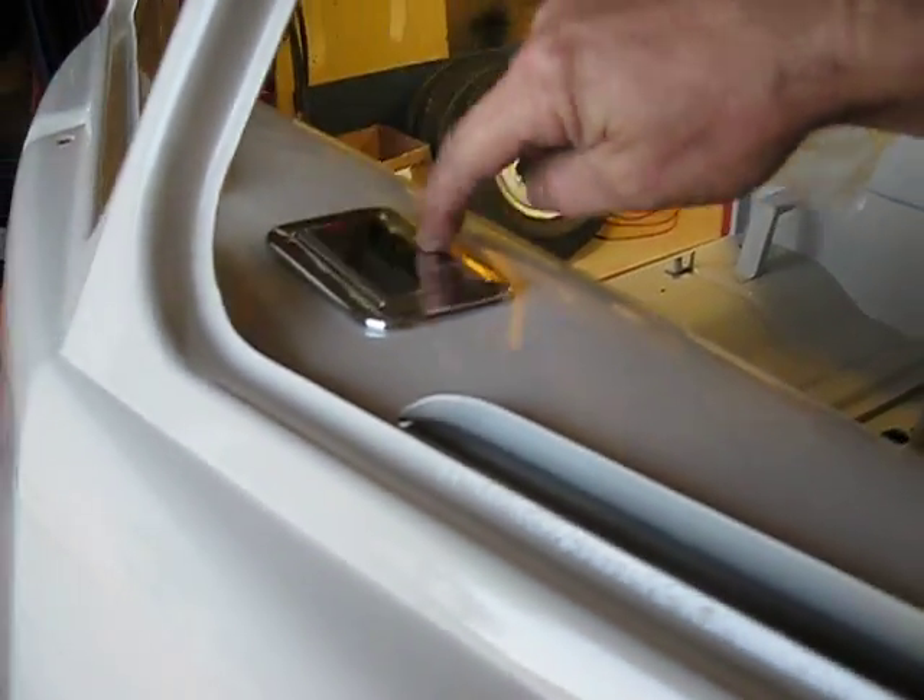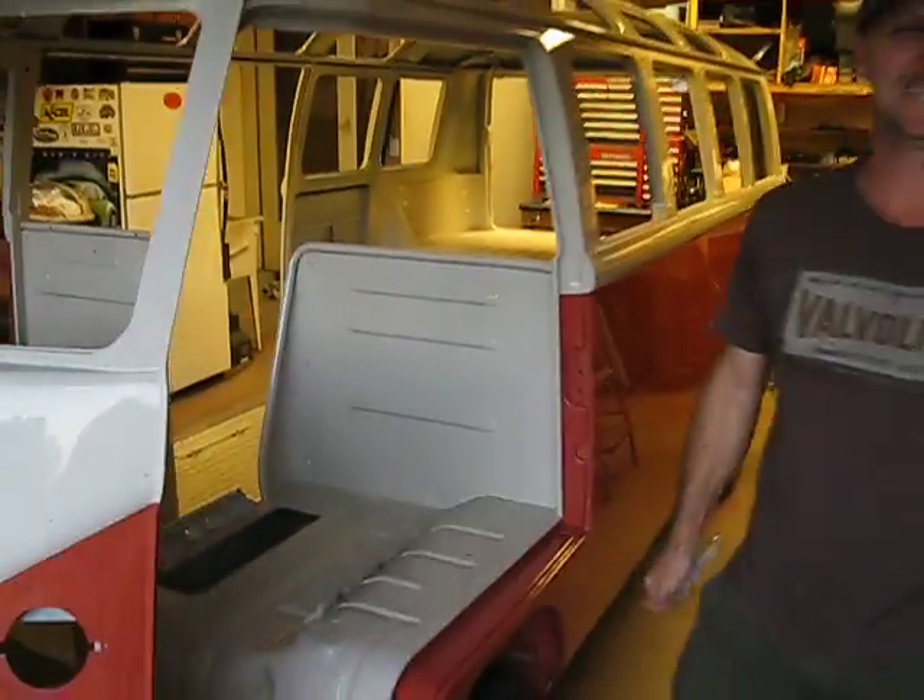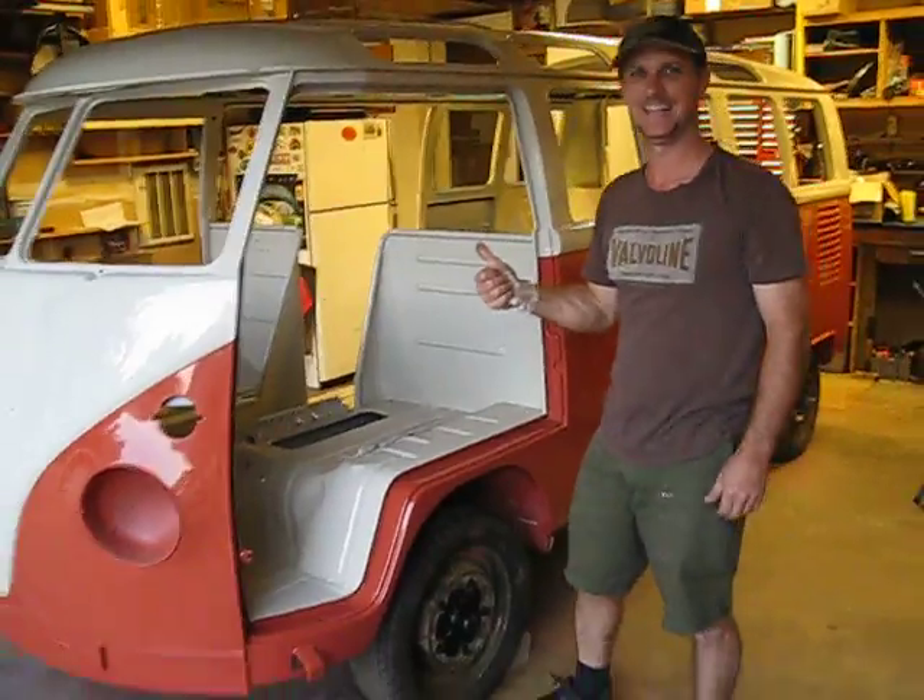In two weeks he's driving this bus to the Buses Nowhere Near the Arch event up at Mark Twain Lake, about two hours away from here.